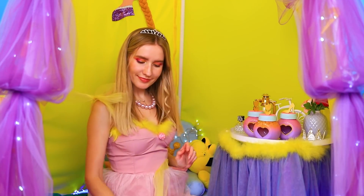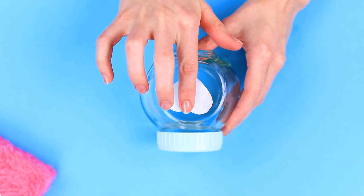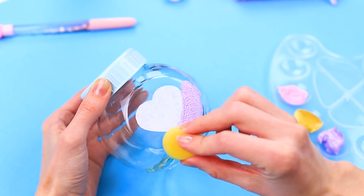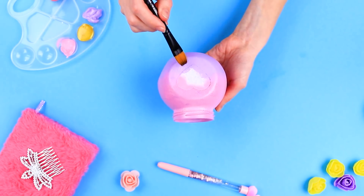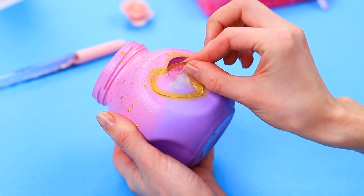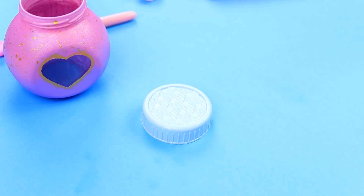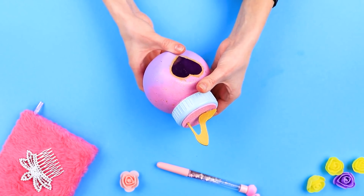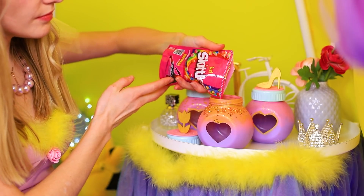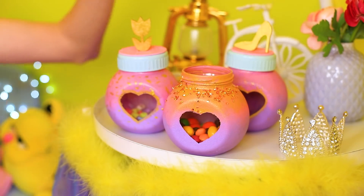Jane has another creative idea — candy jars! They will be a sweet decoration for the royal tent. Take an empty jar, glue on a paper heart, and paint the glass. Add golden highlights, then remove the heart so you can see what's in the jar. Decorate the lid by attaching a piece of shiny foam and a gold decoration. The candy jar is ready! You can never have too much candy, so let's make some storage containers. Now we can fill them with candy — here's to the sweet life!